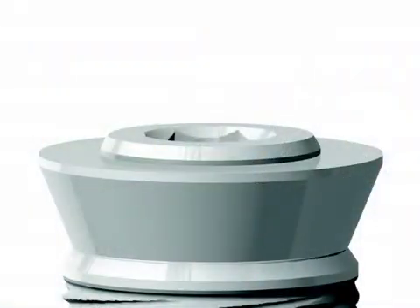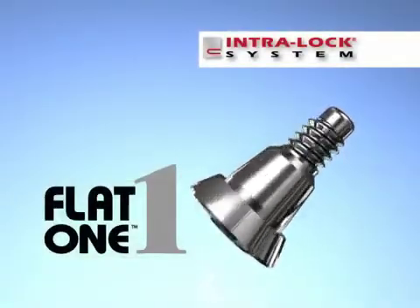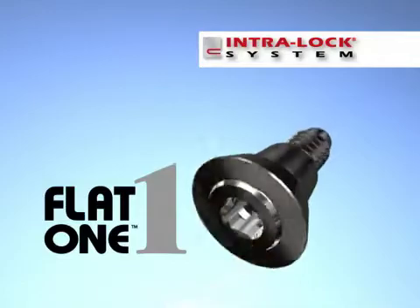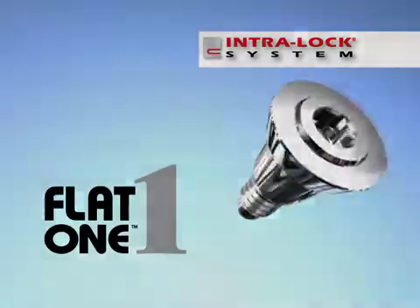Flat-1 abutments are characterized by having a flat occlusal table. The flat surface mates precisely with Flat-1 casting cylinders. This ensures that the load of the restoration is supported by a wide flat platform, in contrast to conventional two-piece abutments that rely on a retaining screw for support.